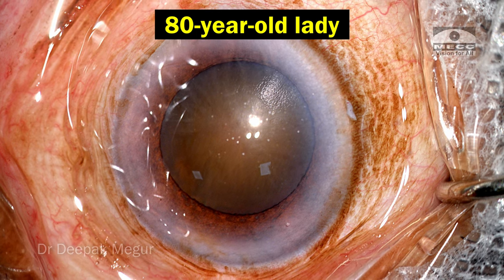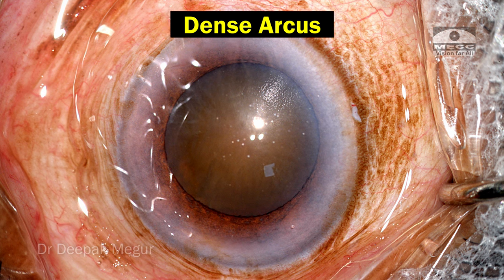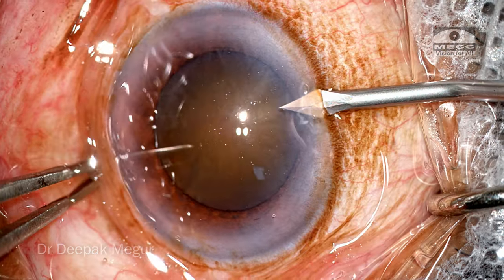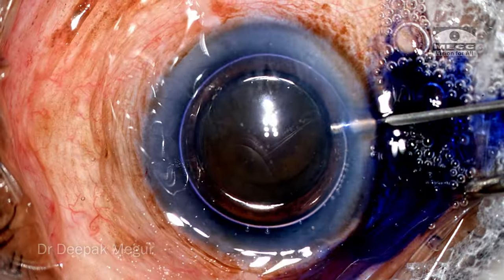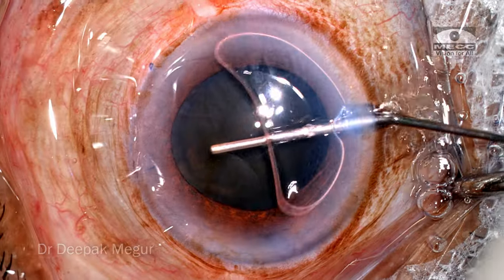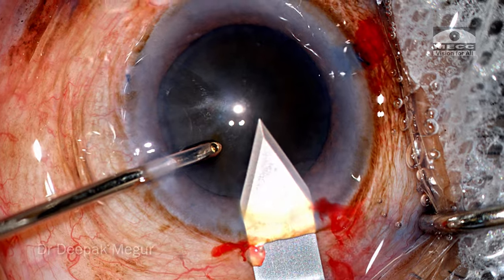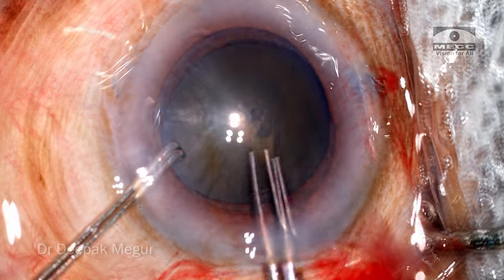She is an 80-year-old lady who has a dense brown cataract. Point to note here is the presence of a dense arcus, which is also relatively wider. I have observed that in these patients, some of the attachment to Descemet's membrane with the stroma is not so great, and these eyes could be vulnerable for Descemet membrane detachment, especially in the incision areas. So one needs to be mindful of this.